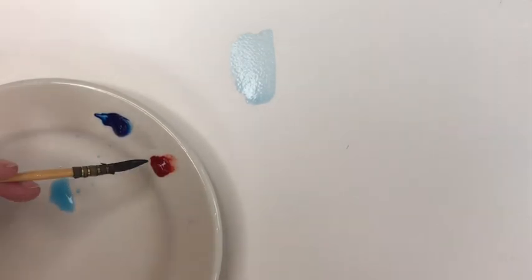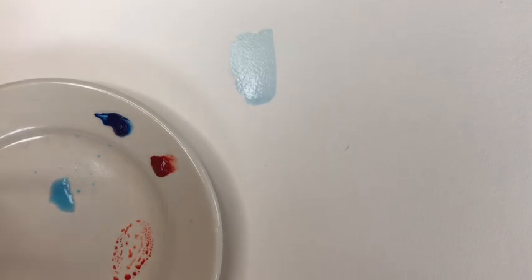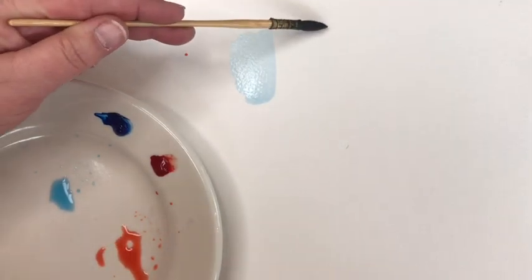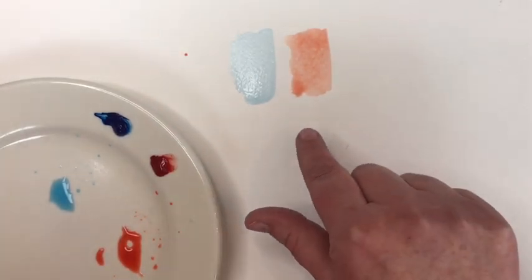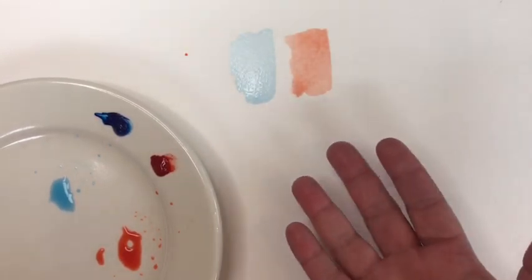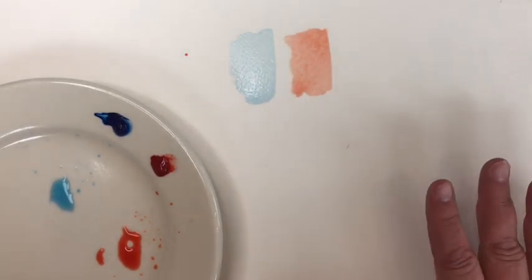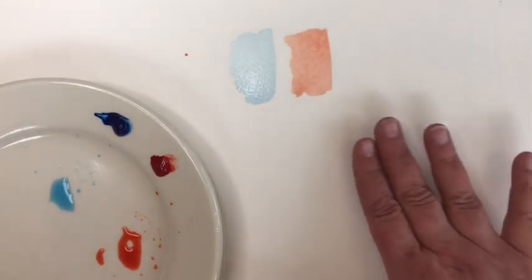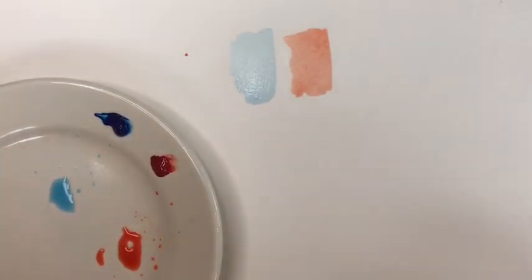I'll do the same with transparent pyrrole orange — take a little pinprick, put it on my palette, and mix plenty of water into it so I get a very light version. You can see how transparent it is; when I put it on the paper you can really see the white of that paper shining through. That is a tea wash. We want to use tea washes when we're first beginning a painting and want to map things out but don't want to commit to a dark color just yet, or when we simply need a pale color.